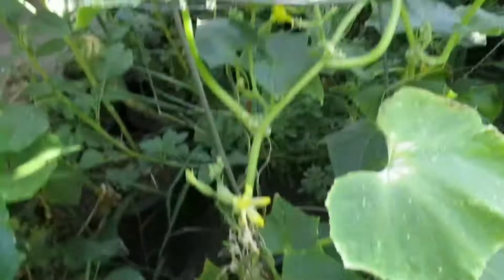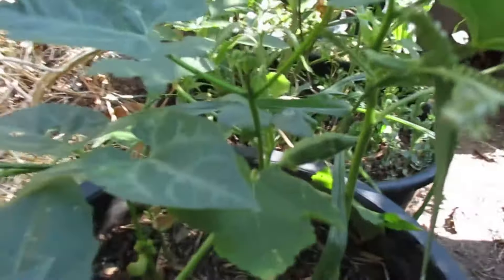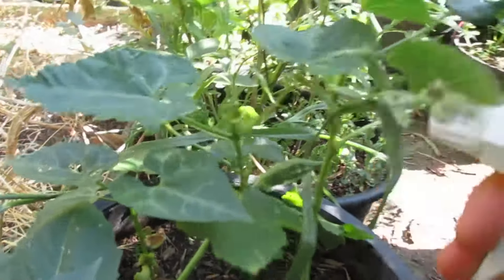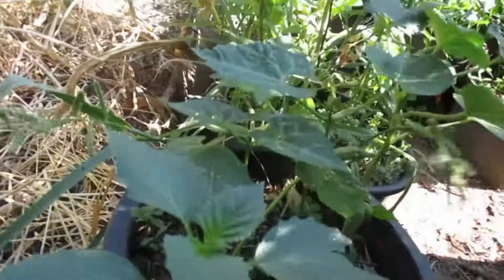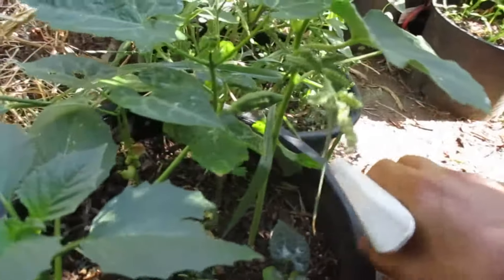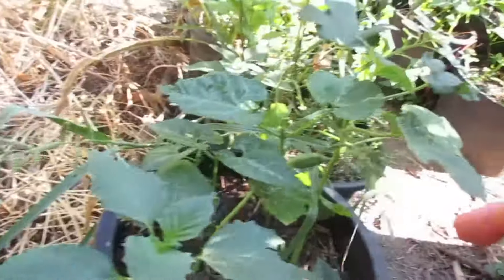Get some cucumbers going on there. They also attack beans — bean seedlings. These are beans; I'm gonna spray them also. Usually the soap does not harm the plants so they're gonna be okay. Spray as much as you can.